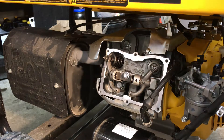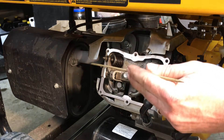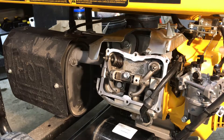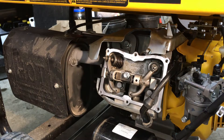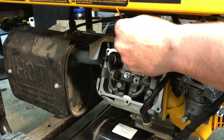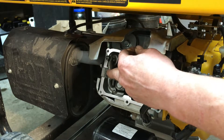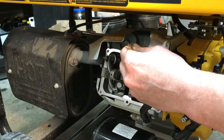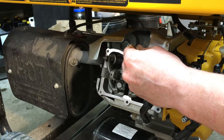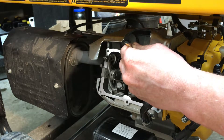Now it's time to set the valves. The intake is 0.004 inches and the exhaust is 0.006 inches. We need to get back to top dead center. I'll use just a little sticker — something that's not going to damage anything — and pull the cord. There goes the exhaust, and here comes the intake. When I feel the piston hit my stick and push it up to the top, that's top dead center.